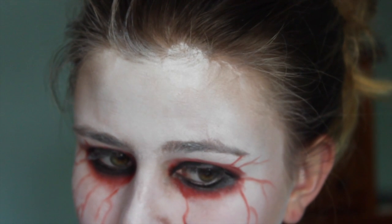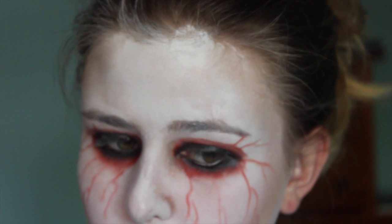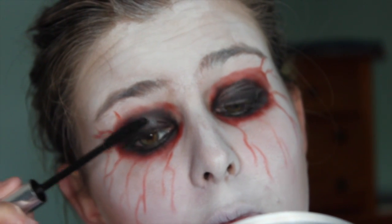And then once that's all done, I am just going to be applying some mascara to my lashes, just so they kind of blend in with the black. I would also recommend a powder on your eyes so that they don't crease.